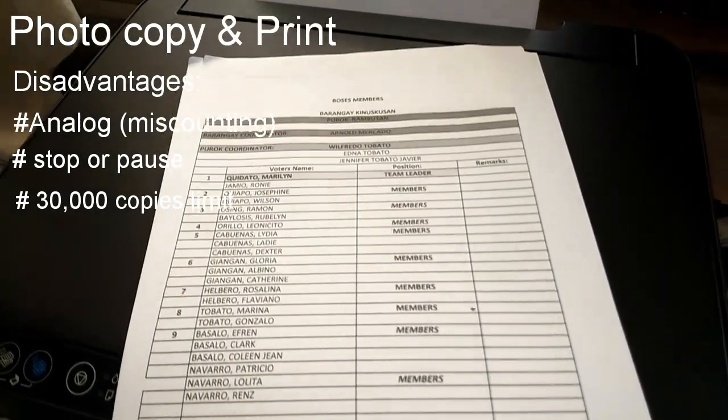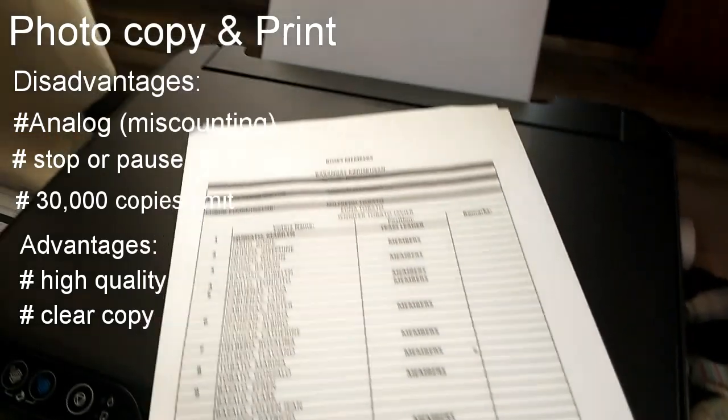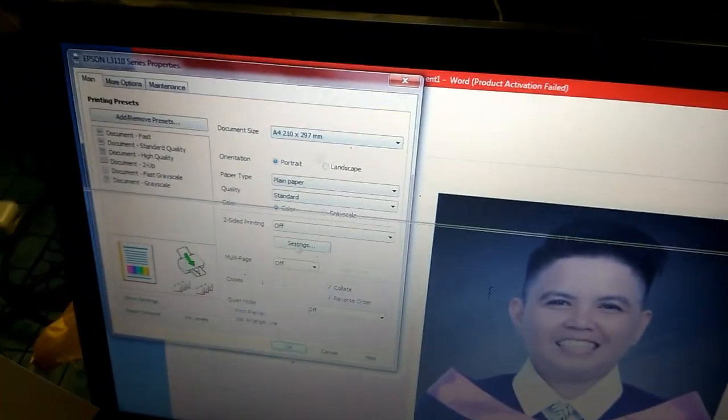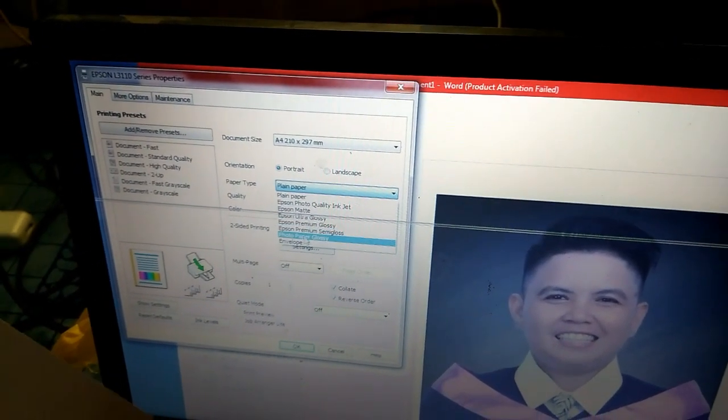The advantage of this printer is that it provides high quality — as you can see, it provides a clear copy. We're going to try the photo printing feature of this printer.